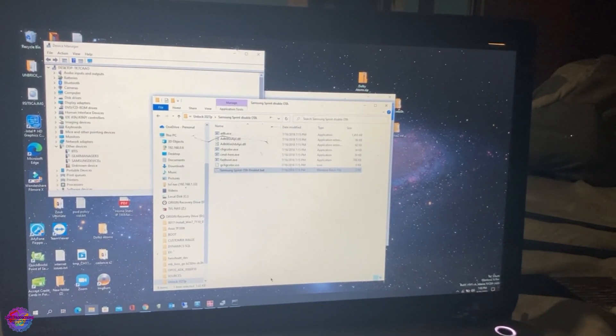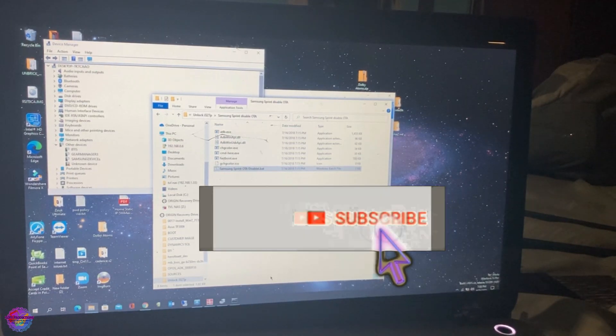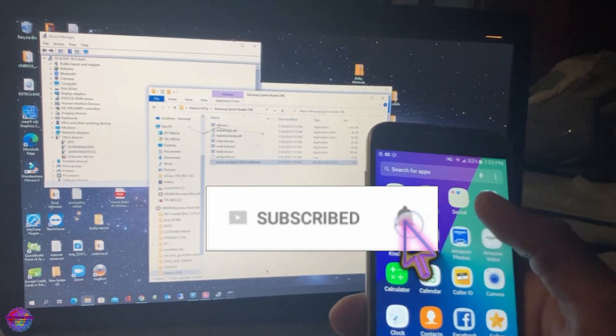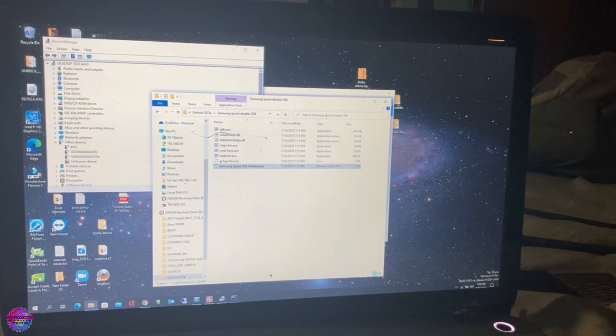Hello everyone, welcome back to another video. In this video I have with me the Samsung Galaxy J3 and I am going to show you guys how to root this device. Pretty simple — we'll be using Magisk to root the device today.